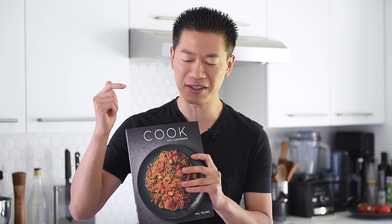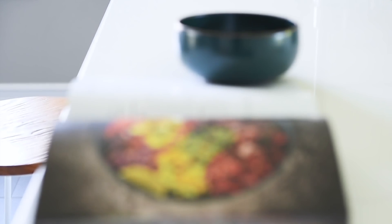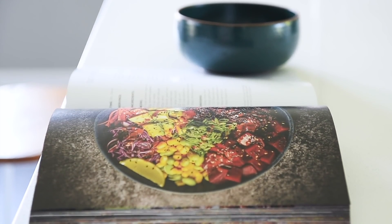This episode is actually a companion video to the recipe that's inside the Cook with Confidence cookbook, and it's also the picture on the back cover. If you'd like to learn more about this cookbook or the vegan ramen cookbook, I'll leave a link in the description box below where you can check that out, take a sneak peek inside the book, or order your signed copy.